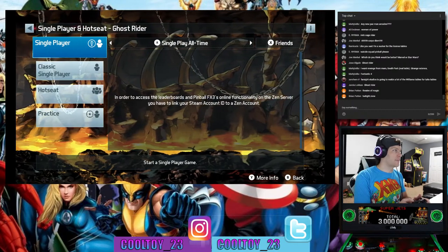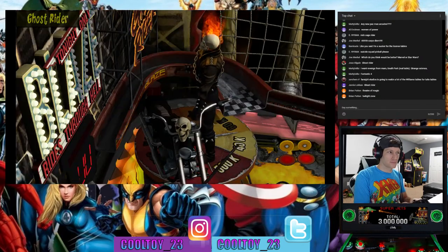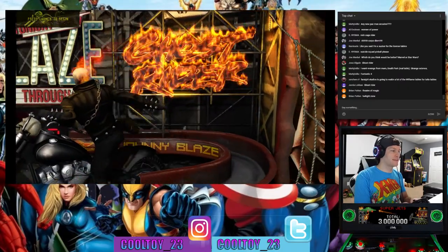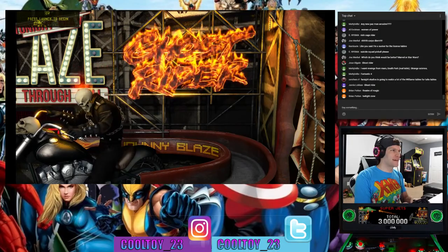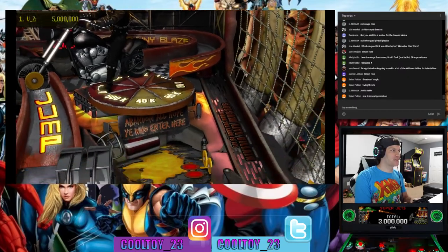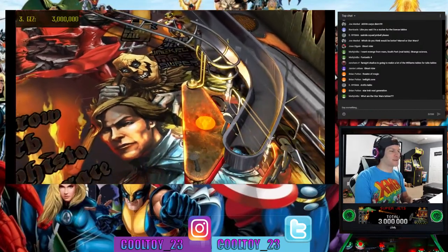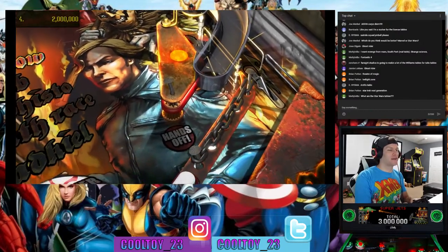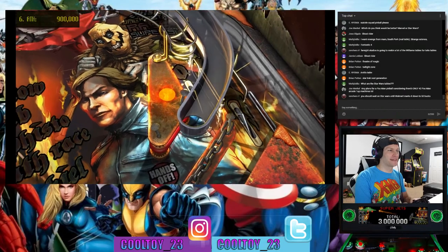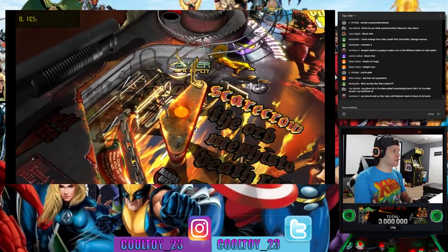Twilight Zone would be a sweet pinball table — I'd love to see that one. In the comics about a year and a half ago, they did a storyline where the Punisher was possessed by the Spirit of Ghost Rider, so Frank Castle as Ghost Rider — you thought he was a badass cracking skulls before, now give him a motorcycle, a flaming skull, and a baseball bat. Definitely some hellacious table artwork going on here.